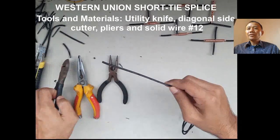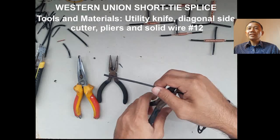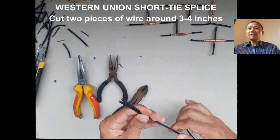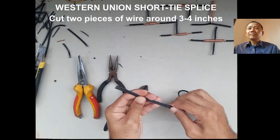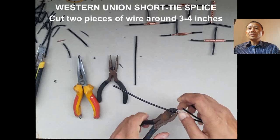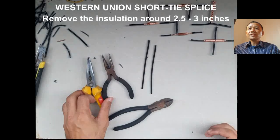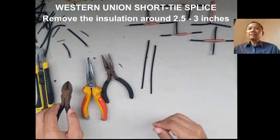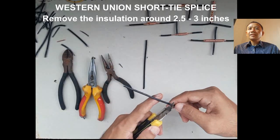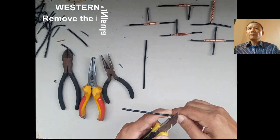What are the tools and materials? We need a utility knife, solid wire number 12, diagonal side cutter, long nose pliers, and a combination of at least two pliers. We cut or remove the insulation of the wire around 2.5 to 3 inches, and we need to cut the wire around 4 to 5 inches.